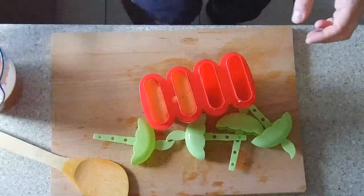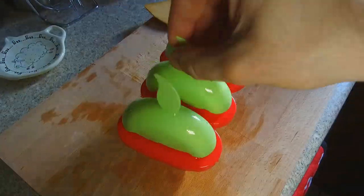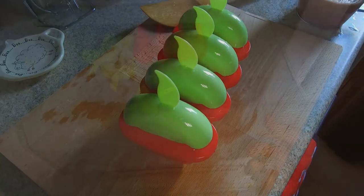Then get your BPA-free moulds, which I bought from Asda, and pour your juice into the moulds and place the lids on the top.